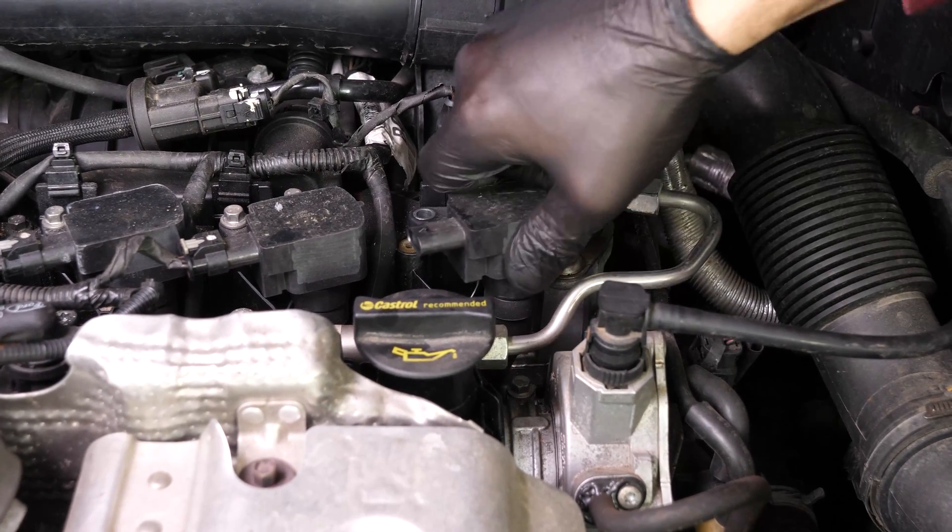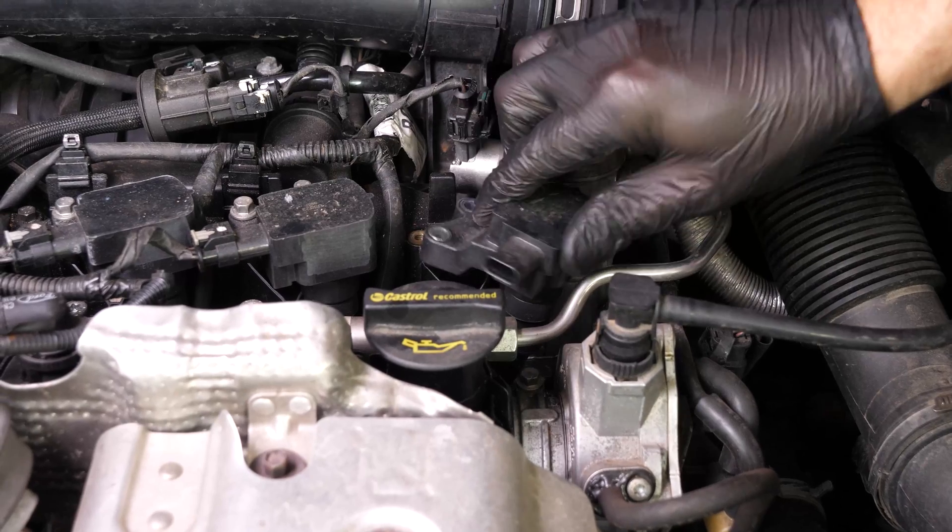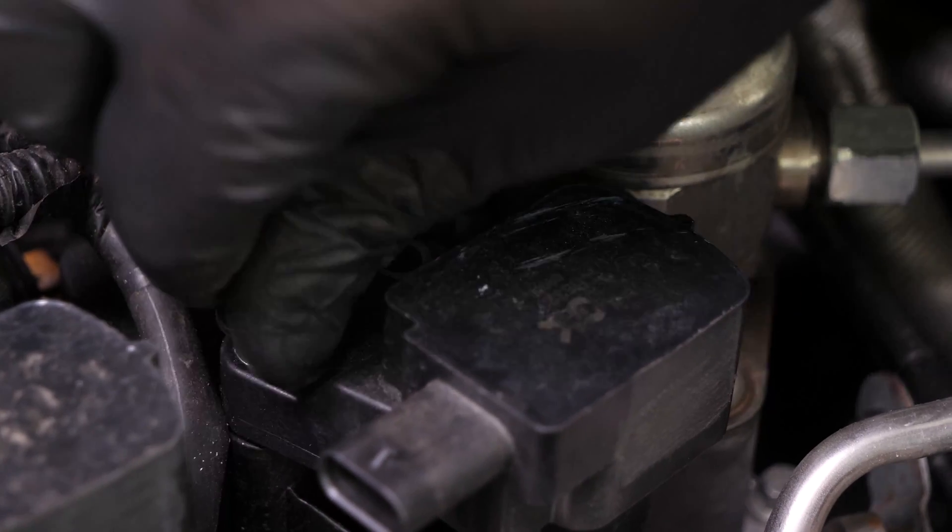Put the coils back, pushing it in as far as possible. You can now screw the two holding screws in place using a socket wrench.